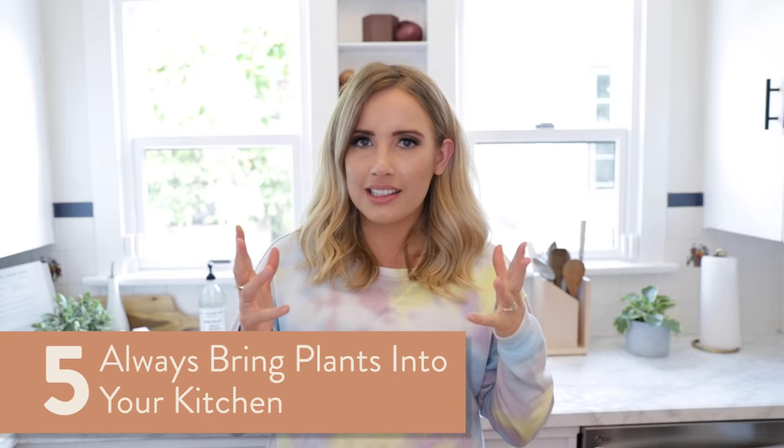Last but not least, number five: always bring some plants into your kitchen. I actually have one that's a faux plant and one that's a real plant. The good news about the real one is it doesn't need a lot of water because it's kind of like a succulent. I have one in each corner of the kitchen, and the color palette of the rug and the plants ties together nicely. You can also do something like a basil plant that's actually edible.